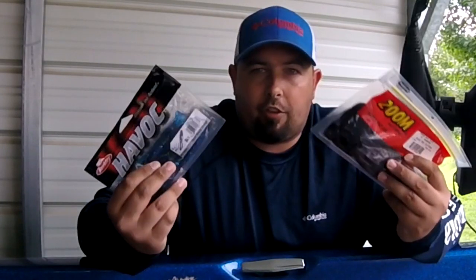Are you wasting a lot of money storing your soft plastics the wrong way? Are they not lasting like they should? Are you getting a lot of heat damage? Are they losing their shape, losing that electricity, not really lasting like you think they should? Well today we're going to fix that problem for good.